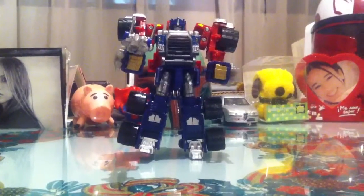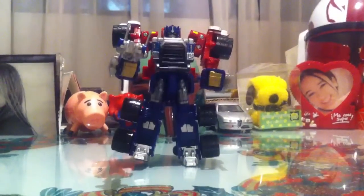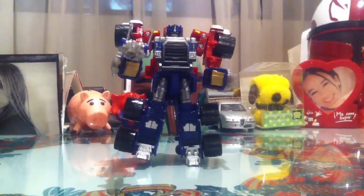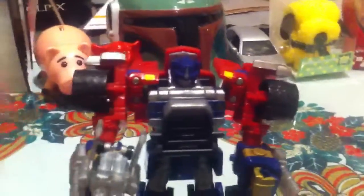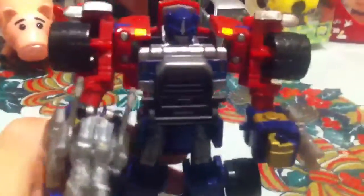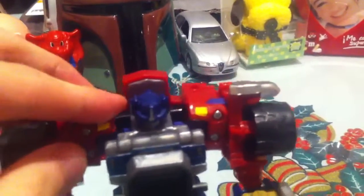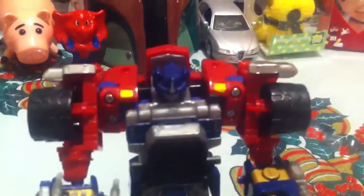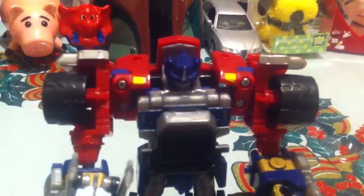Hey guys, welcome back to another review. It's a quick video here. Today we're going to take a look at a really cool figure from the Transformers Armada line. I believe this is my first Transformer video. If I'm talking about another, then the world famous and really cool Optimus Prime. This version is from the Armada cartoon, which in my opinion is much better than the newer series, but that's just my opinion.